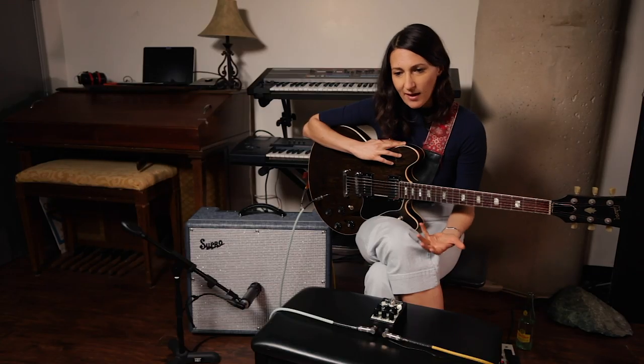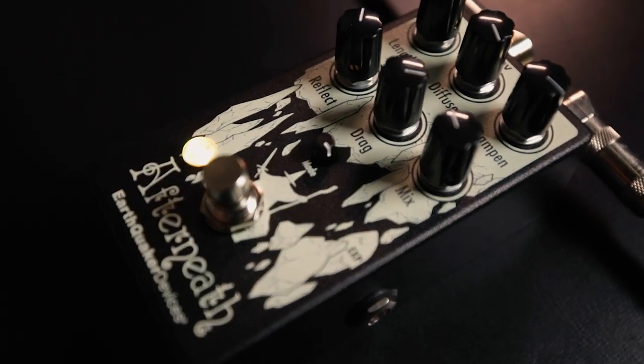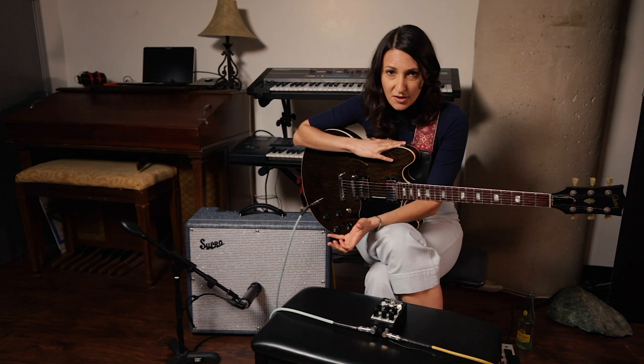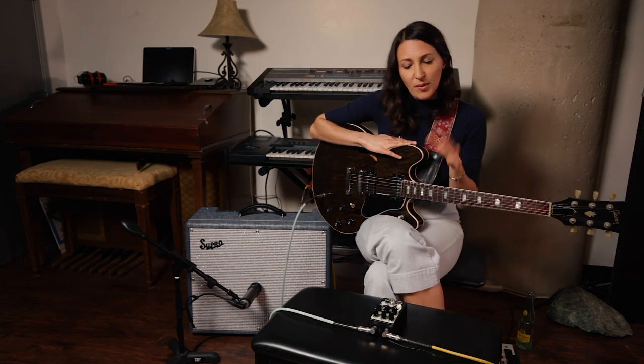I like to play sort of jazzy and exploratory sometimes, and the nice thing about the Afterneath pedal is sometimes it can be a big part of your sound or can just add to the sound and not be so present. It's just adding a lot of body and vibe and gives me a little extra confidence when I'm playing.